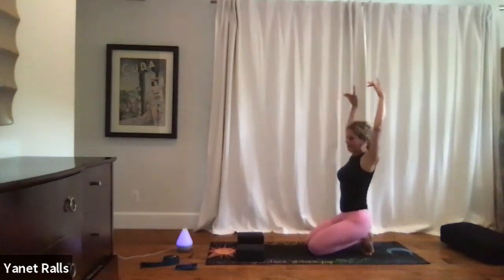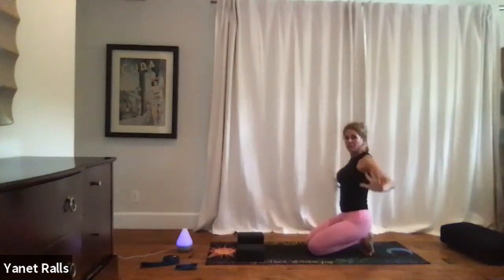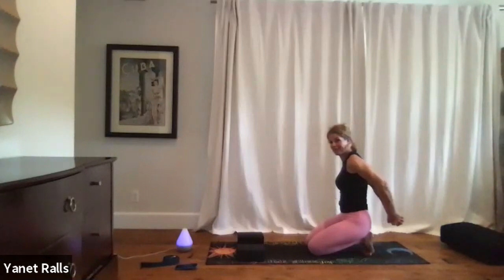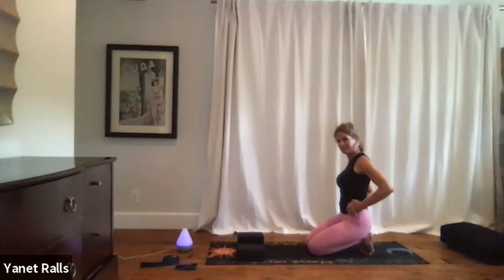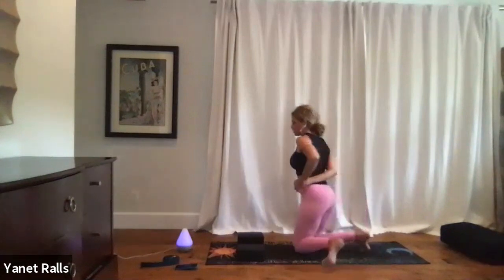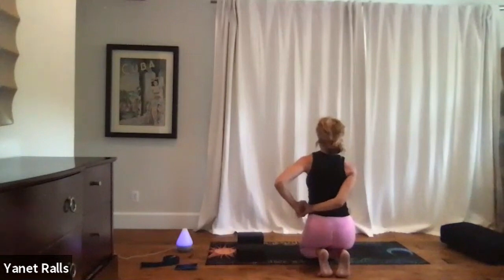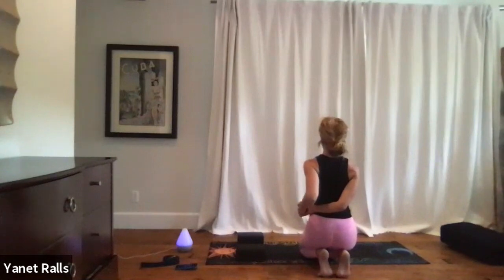Reach your arms up as you inhale, exhale, bring your hands behind you and make fists. This is great for your shoulders. Interlace your fingers if you can, and then take your hands over to the left sideways. From the back, my hands are to the left, and I'm going to draw my elbows towards each other, almost like I'm squeezing a ball in between my elbows.